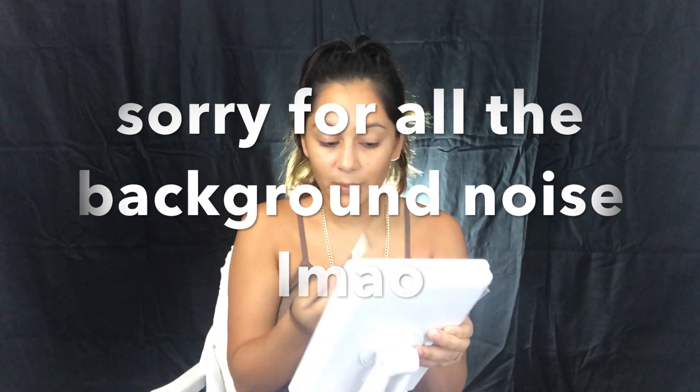Why does it keep getting so bright? I'm gonna turn the mirror off. My eyebrows always look so messy before I conceal them anyway, so this is actually nothing new. Oh my gosh, ew, what have I done? It's kind of gross. There's literally little chunks of the mousse. Why does this one look so light and this one look so dark? Moving on to concealing the brows.